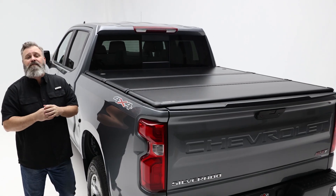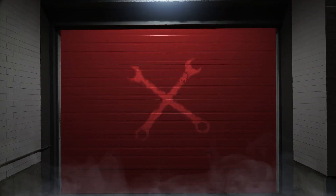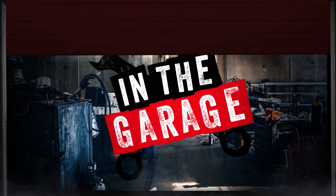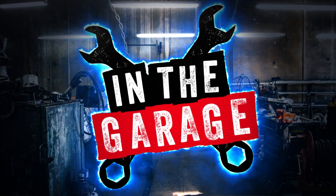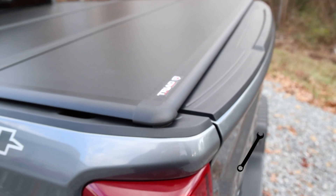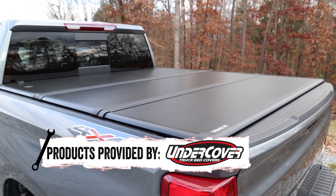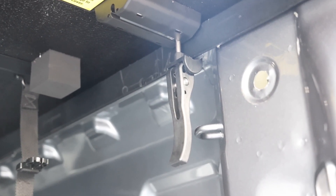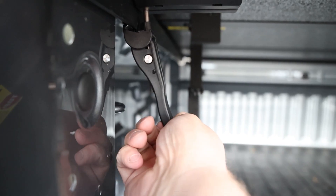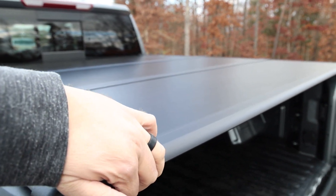The Undercover Triad bed cover hits function, security, and style. Keeping your cargo covered and dry is so simple and easy with the Undercover. Your truck bed can be conveniently covered and easily accessed with these tailgate clamps. You can also easily manage your cargo from full coverage or open two-thirds of the way for larger loads.